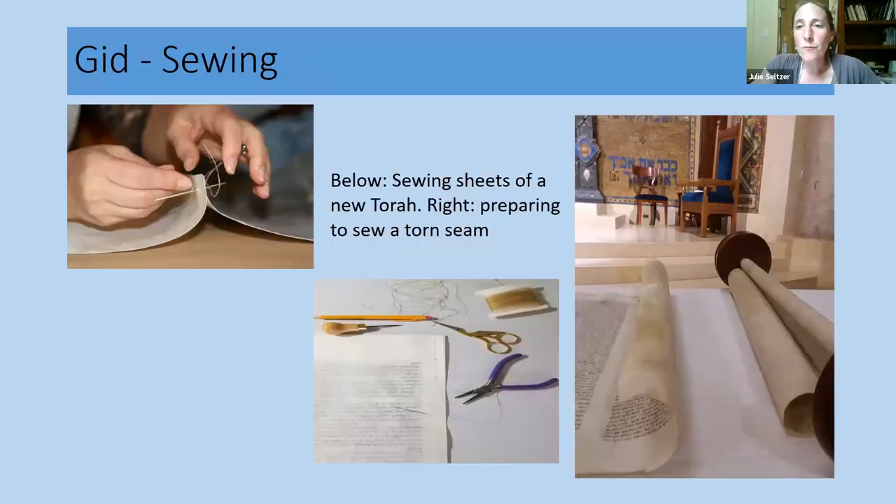The Torah sheets have to be put together — they are sewn with a special thread called gede. Gede is made from animal sinew; it's very strong and is used to sew the pages together with a very simple stitch: up, down, up, down. On the right you can see a seam that came apart which I went in to re-sew and repair. Up close you can see there's a needle — usually a tapestry needle because the head is thick enough to fit the gede through.